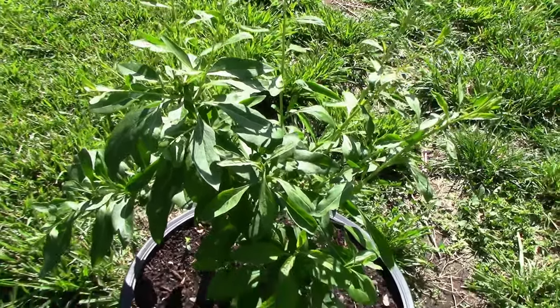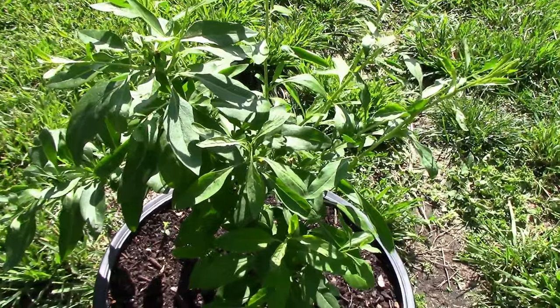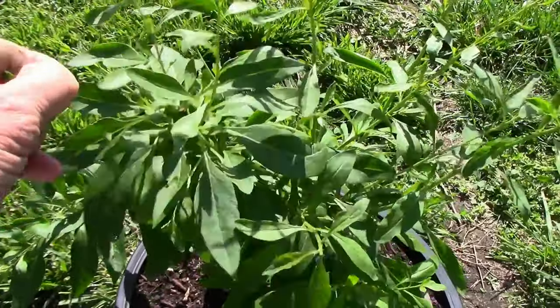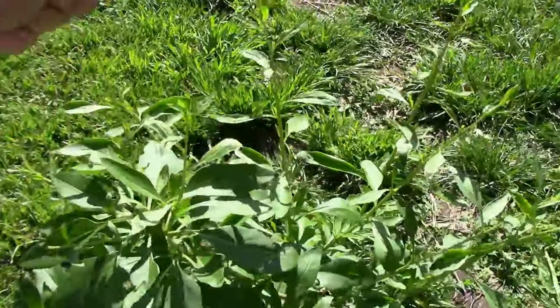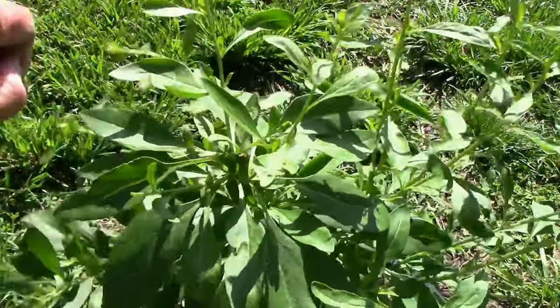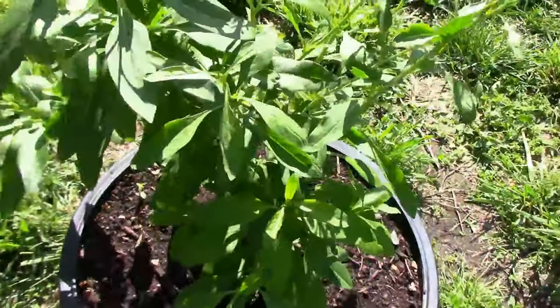This is what it looks like on May 15th. It's starting to bush out a little bit, but I want it to be bushier yet, so what I'm going to do is just snip the end off of each little branch, and that should encourage it to send out a lot more side shoots instead of these getting longer.